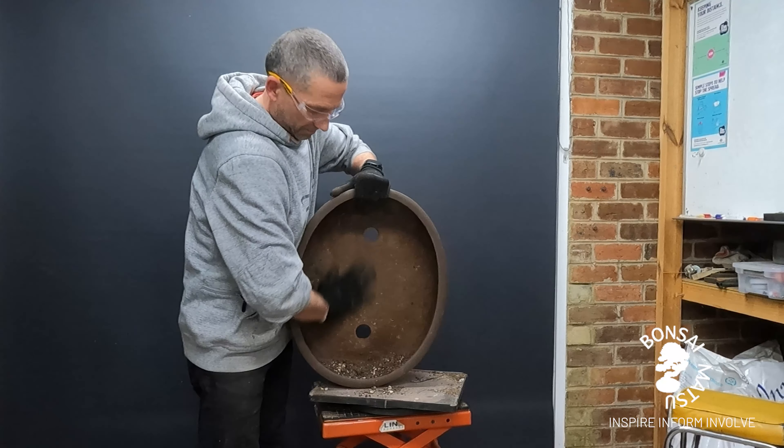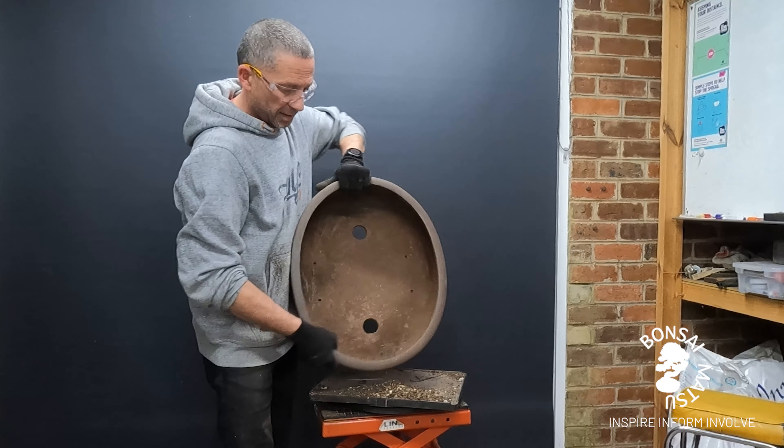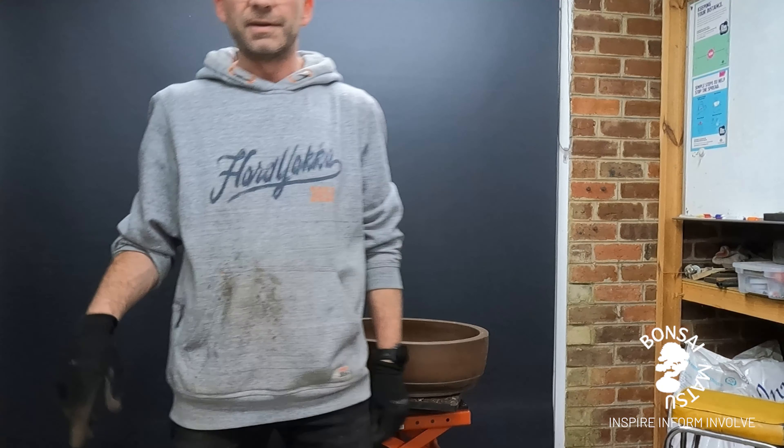That's hard work. As always, make sure you get the pot set up and ready to go first before you touch the tree.